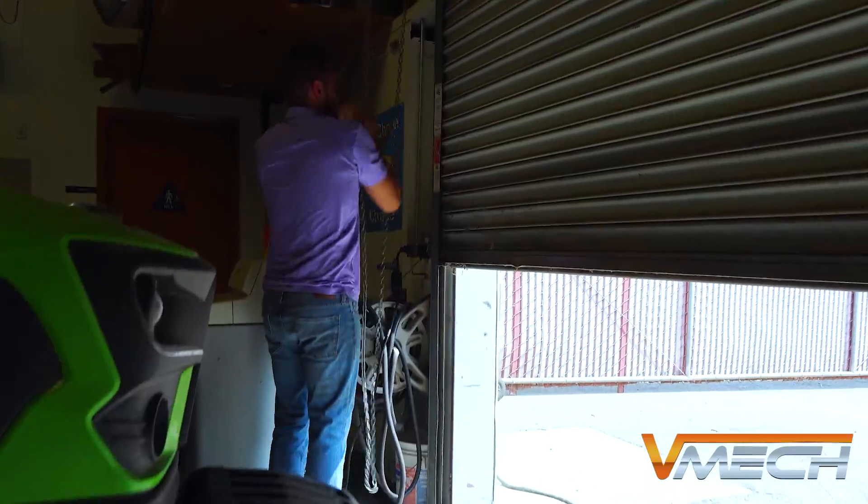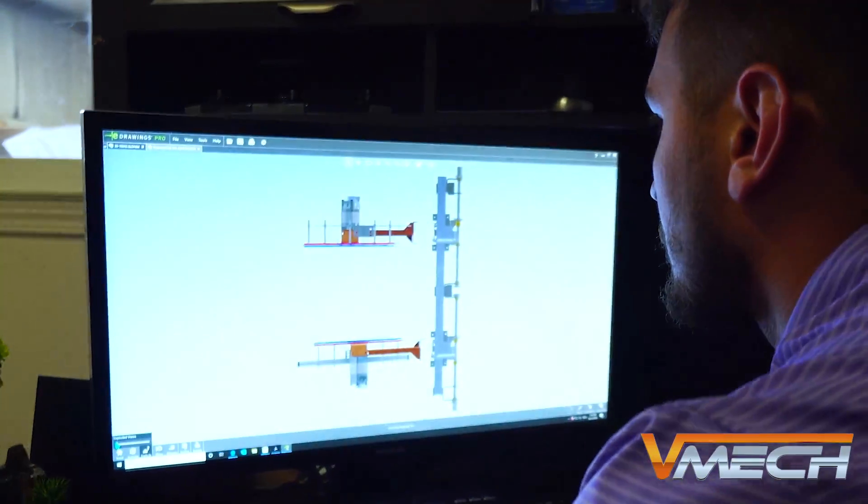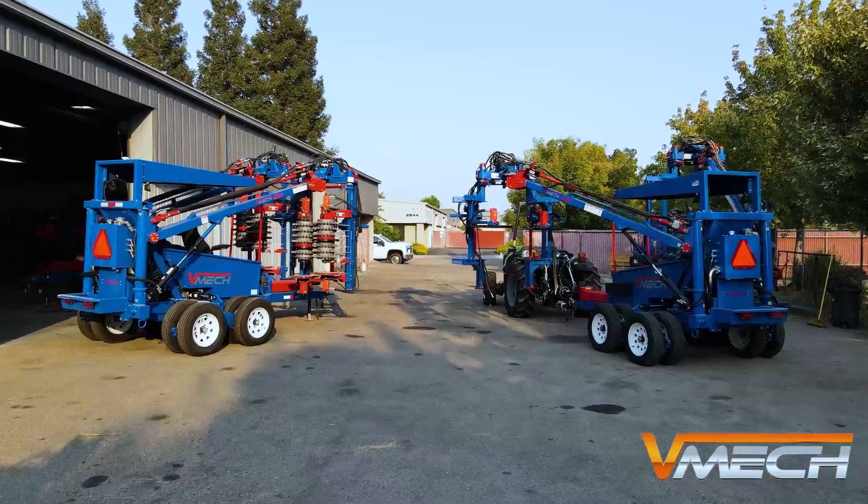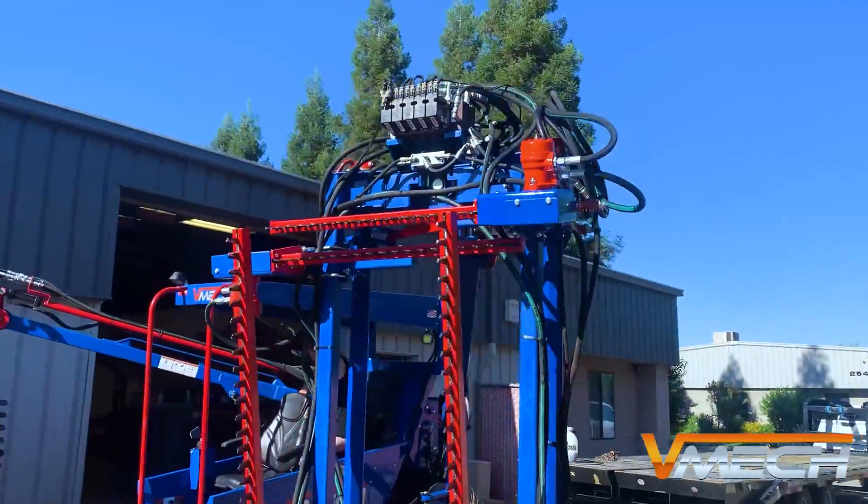How's everybody doing? This is Cole Gage with Vmec. In today's video we will be displaying some innovations and modifications we've made on the 2220 tool carrier, specifically our pruning heads.